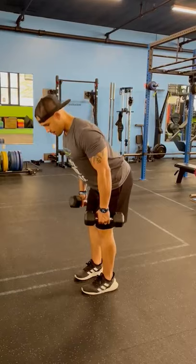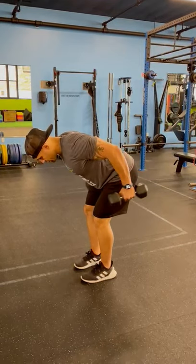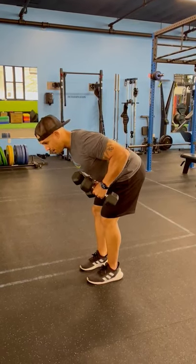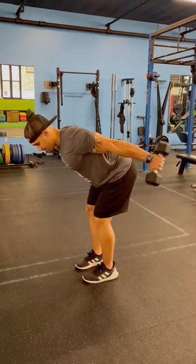Dumbbell tricep kickback. So here, leaning forward, we're going to bring the elbows up right by your ribs and we're extending straight behind you. Right there, pretty simple. Good neutral spine as well. We don't want to be here when we're doing this. Butt is back, chest is up, back is flat. And we're extending behind you.